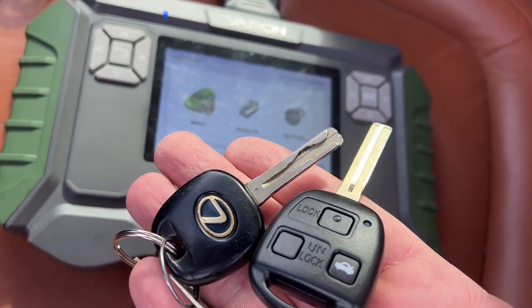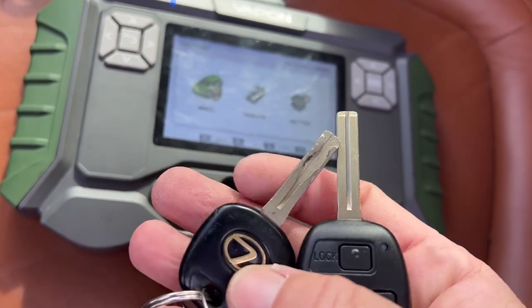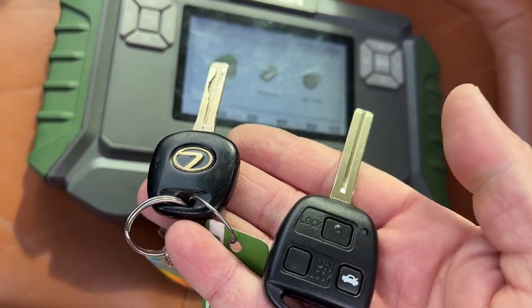Hey, welcome back. Today we're working on a Lexus SC430, it's a 2003. The customer has a standard transponder key and they want a combo key remote head. So let's go ahead and get started.